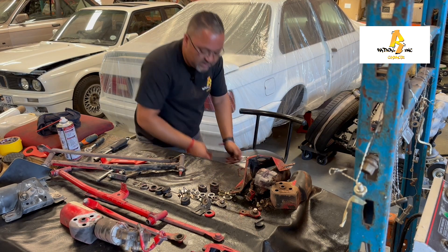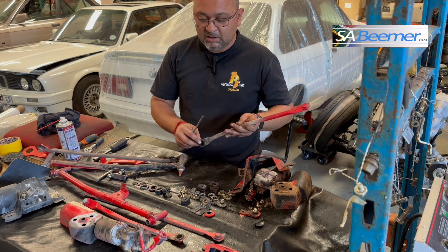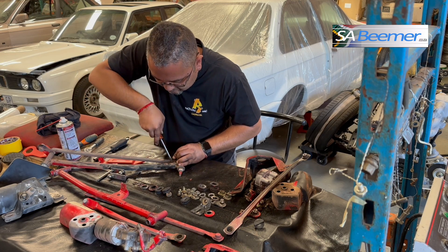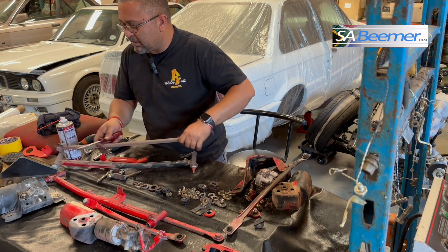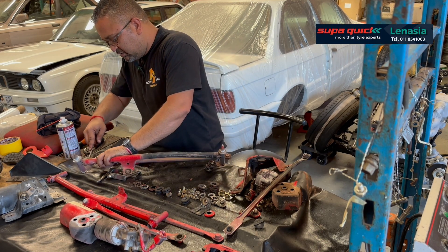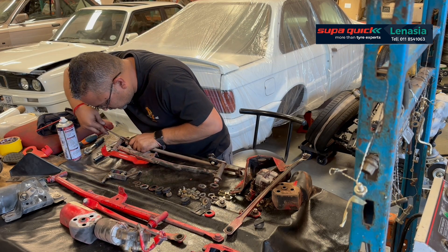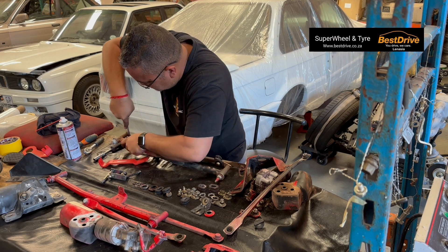These guys clip out but they are hard to come out, so don't force it, don't yank it. Get some lubricant spray in here and be gentle. When we do assemble it you'll see we need to re-grease it because they can wear up over time. I'll just use a screwdriver to pop these guys out.